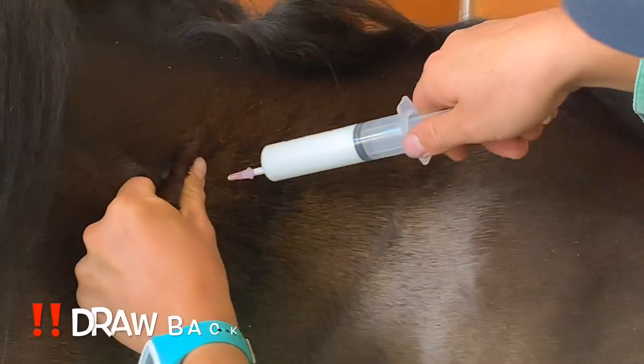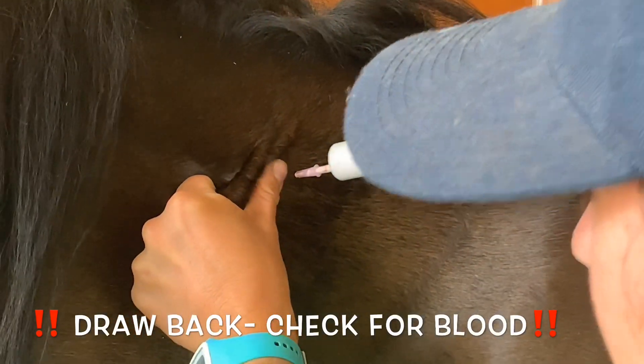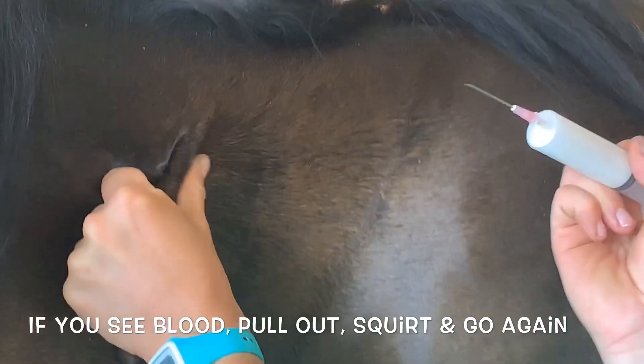Now the really important bit — we're going to draw back. So I pull and we check down here where my thumb is. Is there any blood? Now there is actually a bit of blood. So what we're going to do, we're going to take it out, squirt a little bit away, and we're going to put it in again.